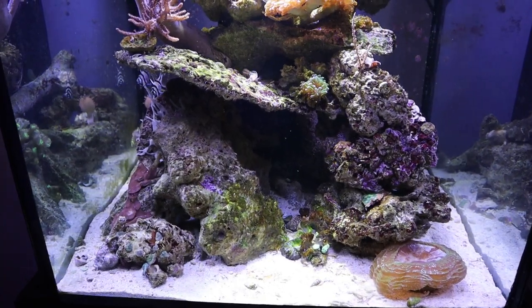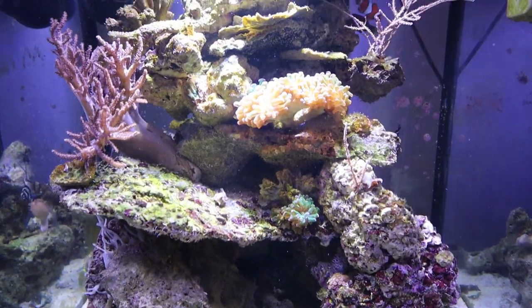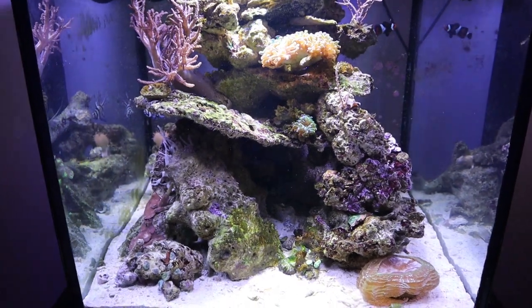Hey guys, just want to show you a quick sneak peek of my reef tank here. It's a 60-gallon cube, and there are going to be some videos coming up with me adding more coral and cleaning it up a little bit and getting it all up to par.